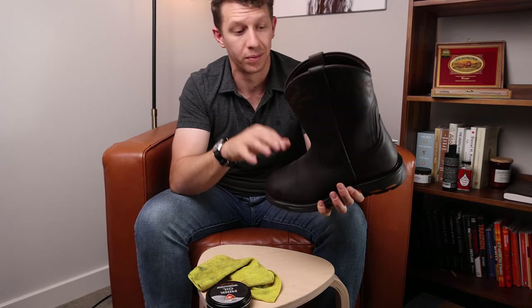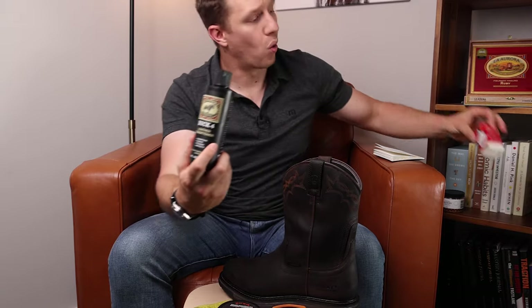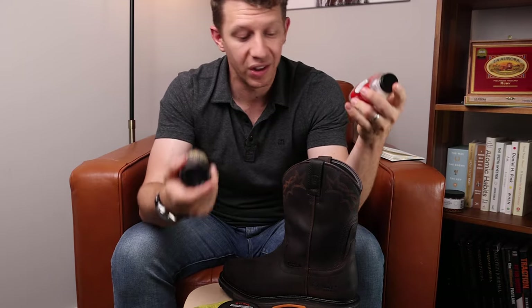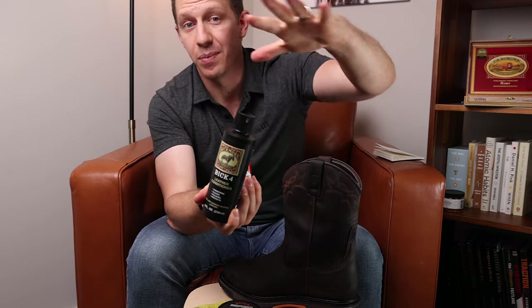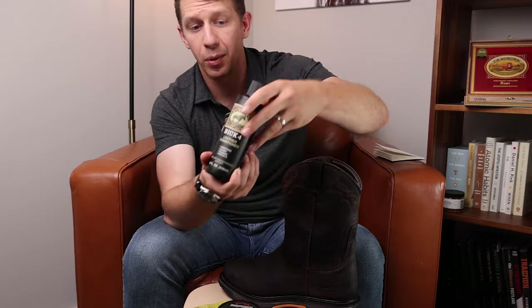So if I wanted to condition my boots but keep the leather color the same, I would use something like Bick 4 or Venetian Leather Balm — these are both really great options. They will condition the leather, but they will not add a ton of weatherproofing. Mink oil is way better at weatherproofing than either of these two options, but these keep the color the same and also condition the leather to keep it supple.